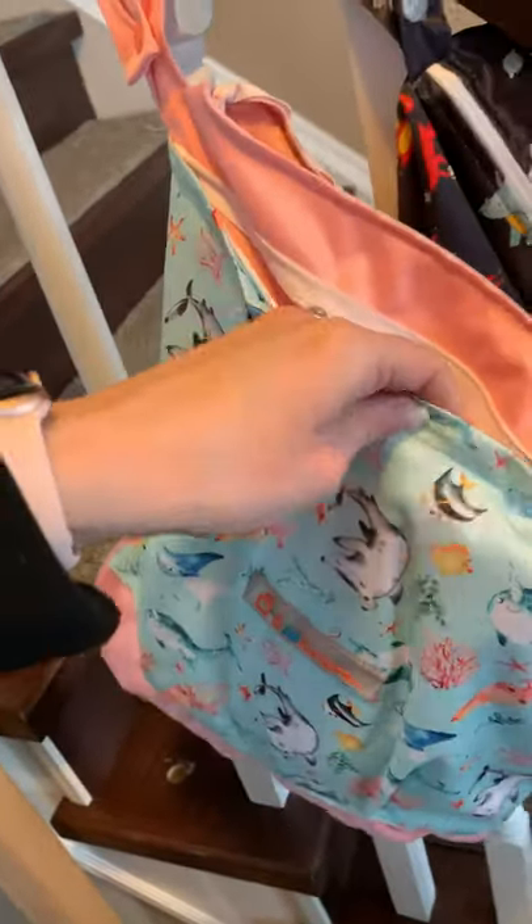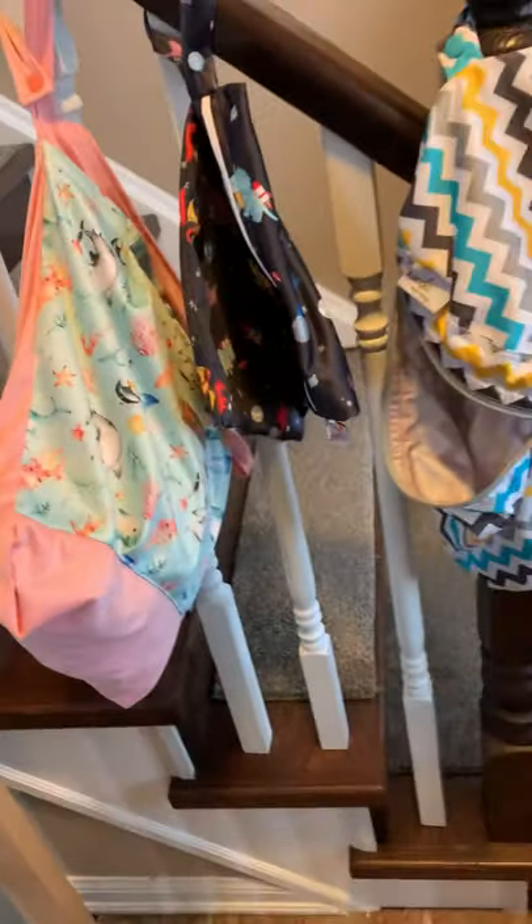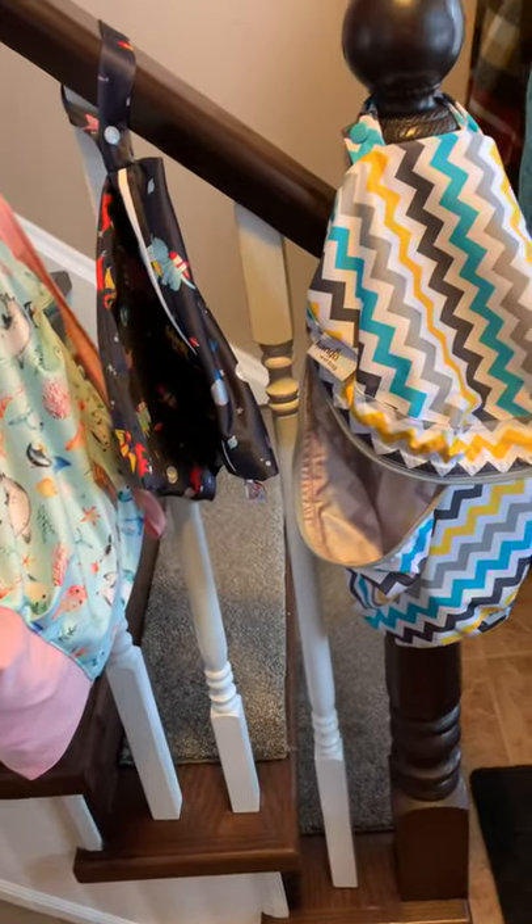That's definitely a pro for it. And they do not leak — I've put sopping wet bathing suits in this one and it doesn't leak. However, the small one did leak a bit with a sopping wet bathing suit, but with a diaper it's absolutely fine. So there's my comparison of some Little Helpers wet bags with a Kanga Care wet bag.